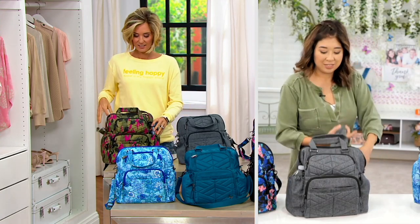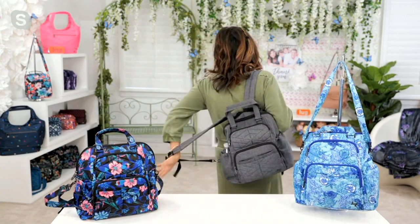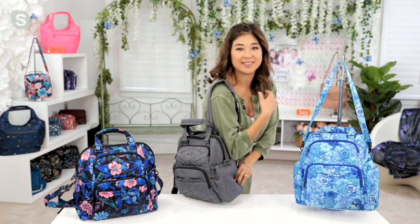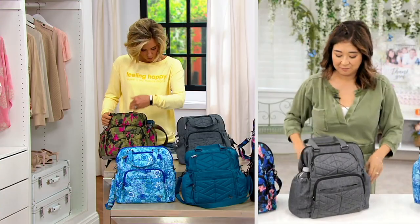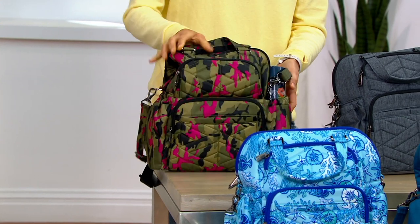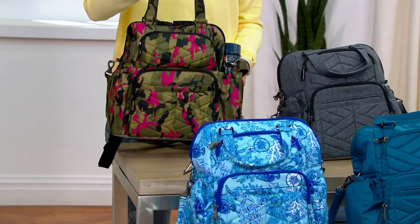It's perfect for every day and errands. Let me talk to you about size real quick: ten and a half inches in width, twelve and a half inches in height, and five inches in depth. And like I said, 1.4 pounds is your weight.